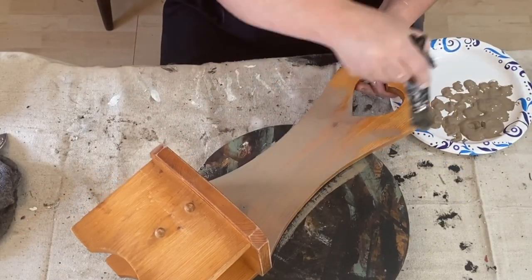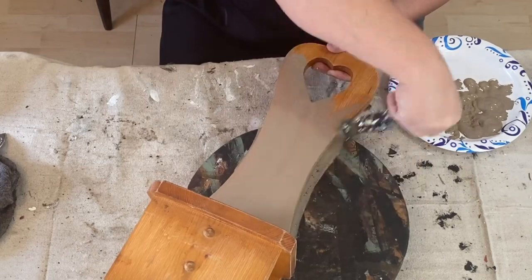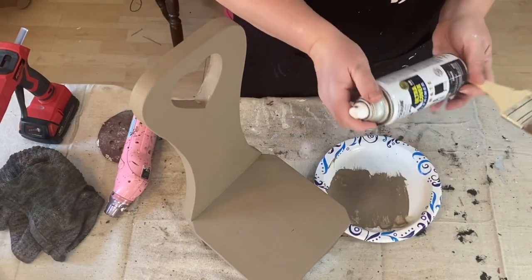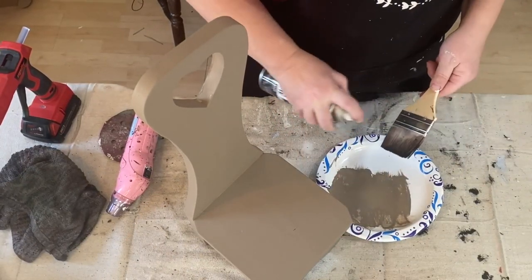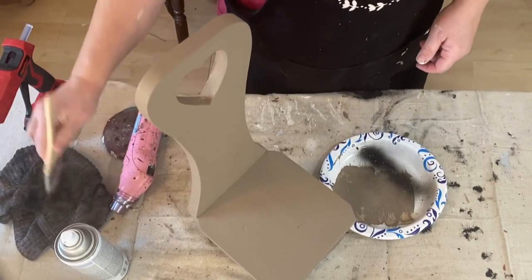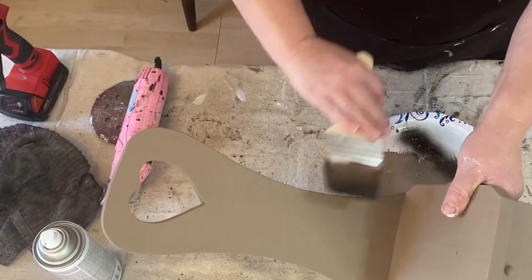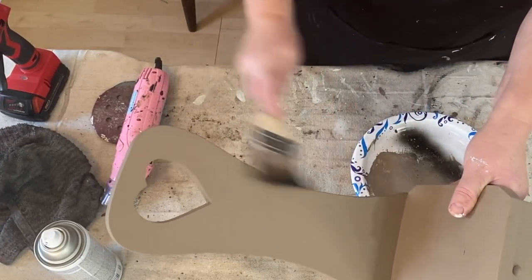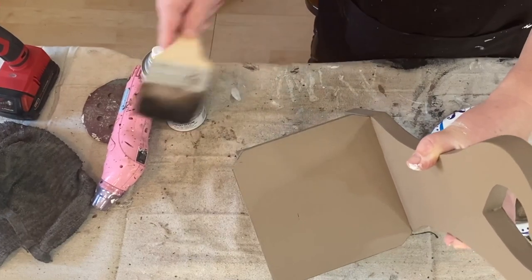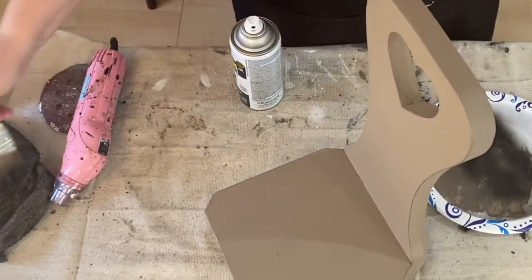This is FolkArt Paint in the color Mushroom. I love this color so much. I used it last year and I just found my bottles again — they had fallen down behind because they were little small bottles. I did two coats on the chair. It really needed the coverage. Now I'm taking just a chip brush and some black spray paint — I don't want to sand this back, I just want to give it some highlights around the edges.